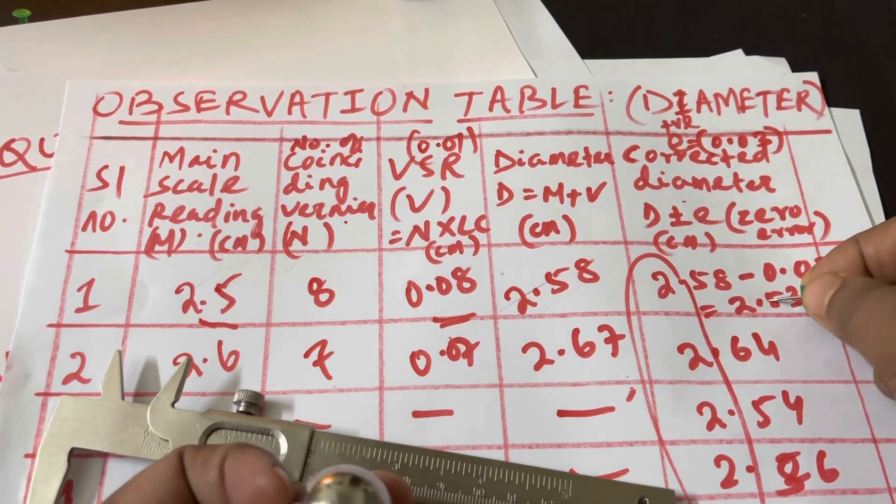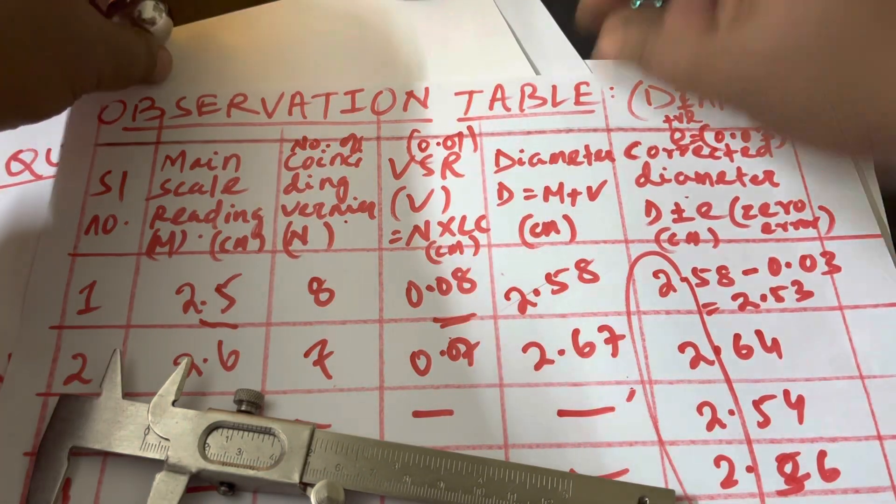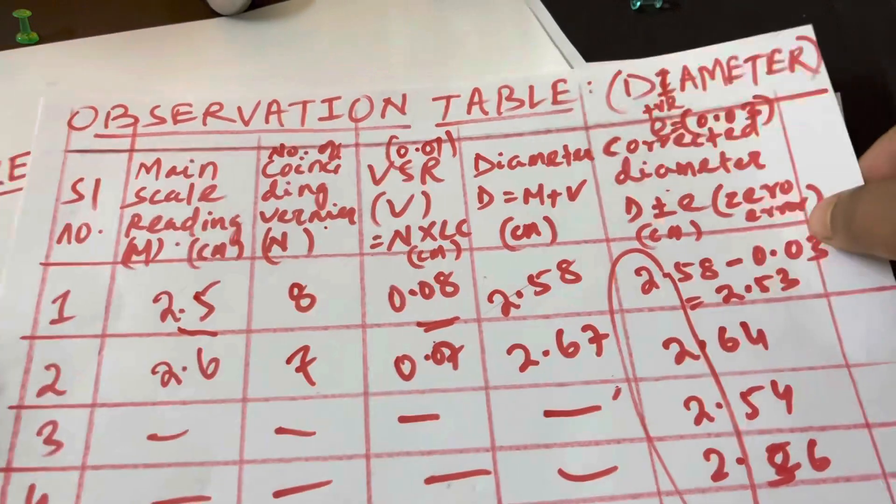If the instrument has a zero error, you need to account for it: subtract a positive zero error and add a negative zero error. We'll now look at how to calculate the least count and zero error.